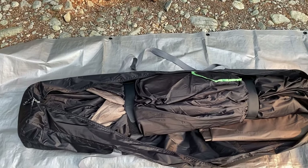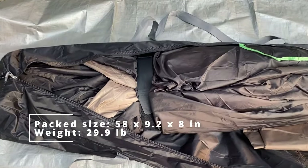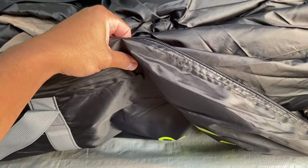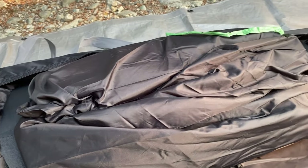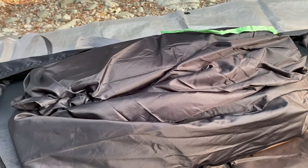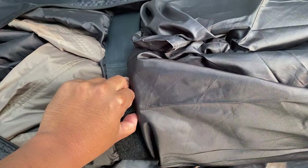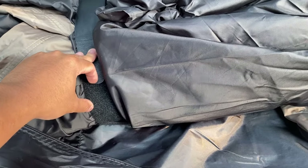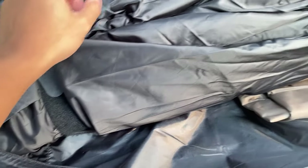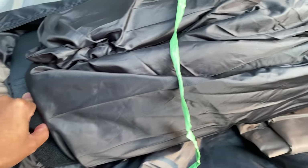This is my first time opening it. As you can see, it comes in a bag — the bag is not that durable, it's pretty thin, and I might have to upgrade it. The bag is not waterproof, but the tent is waterproof. I'll put the specs in the video. These straps I put on myself because it came with some flimsy string straps that weren't really good.